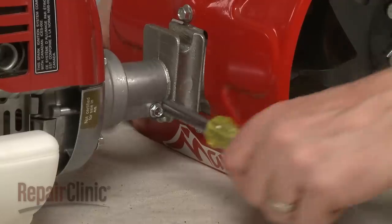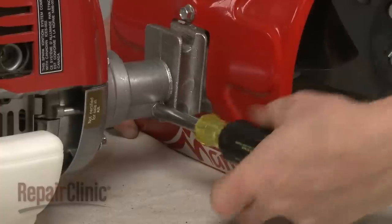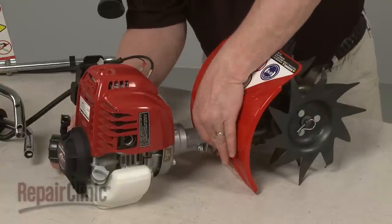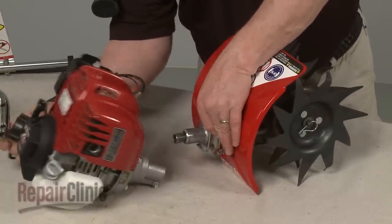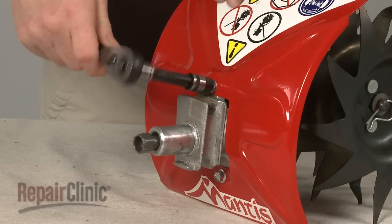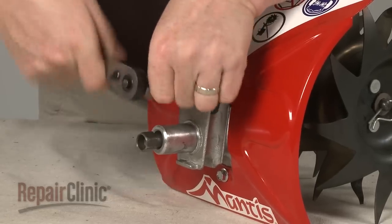Use a 5/16 inch socket to loosen the bolt to release the transmission housing from the engine flange. Then use a 3/8 inch socket to unthread the mounting bolts securing the tine guard to the transmission housing.